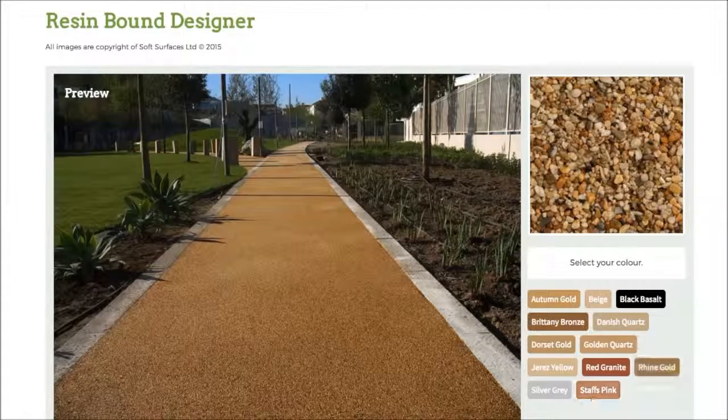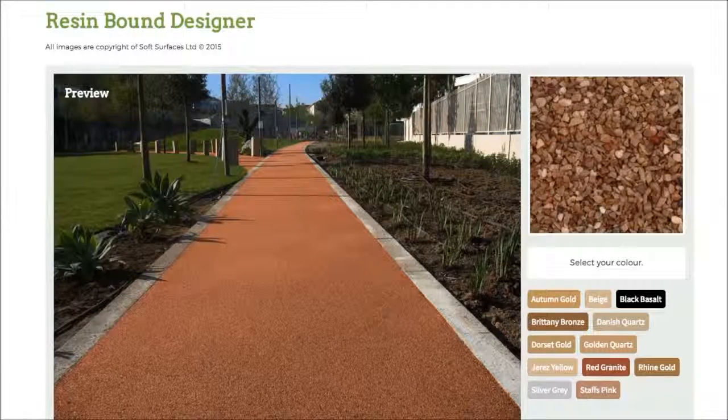Make sure you head out onto this site and do that if you are interested in installing resin bound, because it's a really nice feature to be able to use. Thank you very much for watching and I will see you guys later.